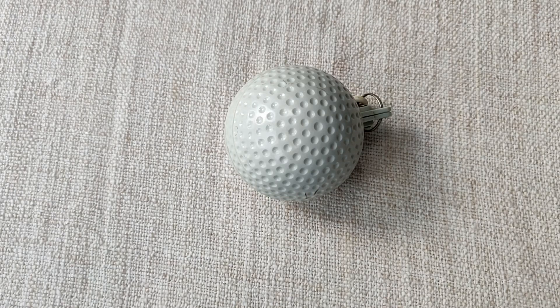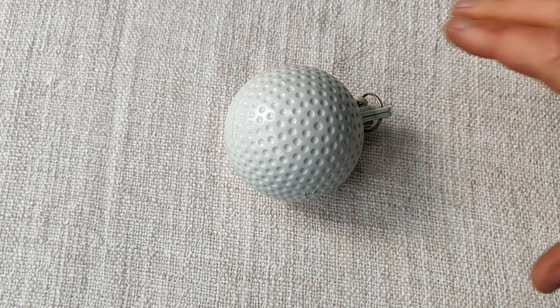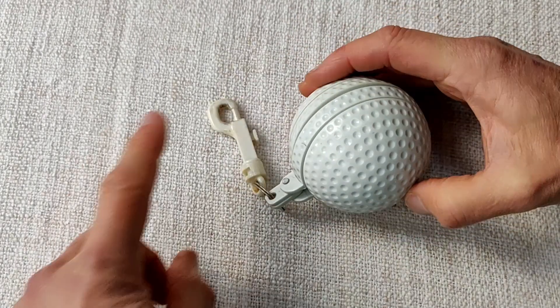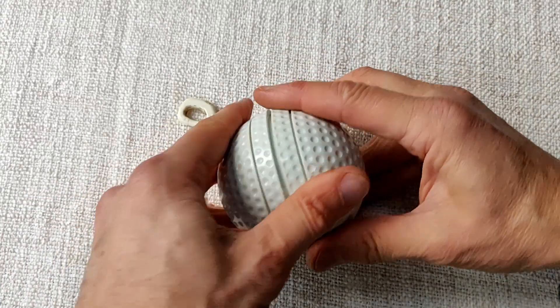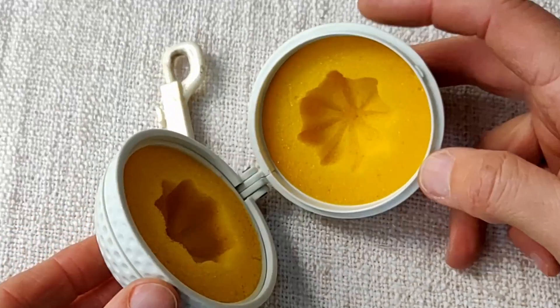Time for another short video. It looks like I've just got a golf ball here, but it's not actually a golf ball. If I bring my hand in, you can see that it's much bigger than a golf ball. It has something to attach it to your bag, and it does actually close properly — but it does pop open, and hey presto, it's a golf ball cleaner.